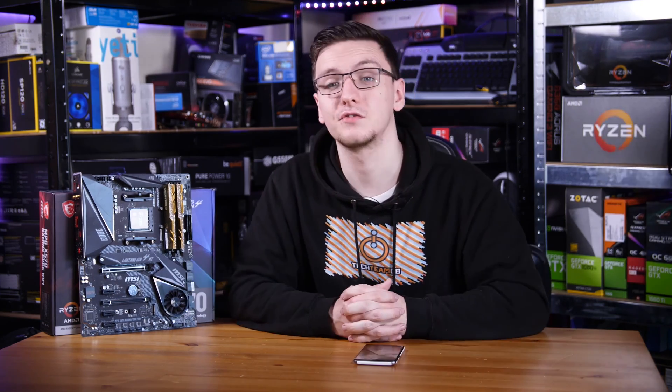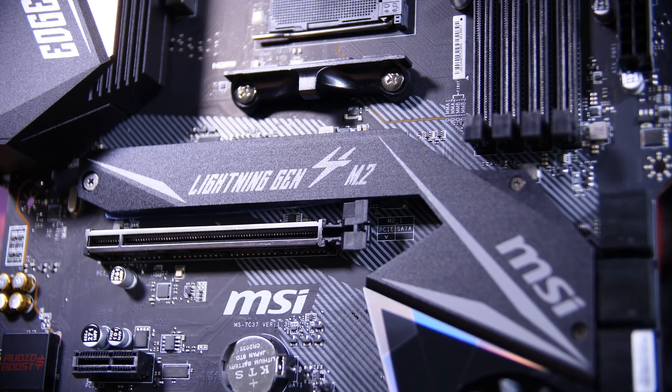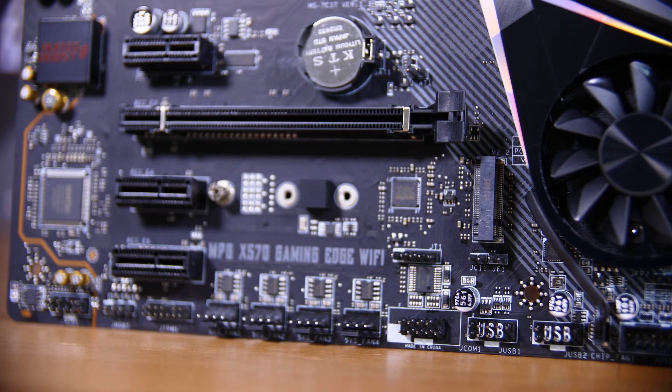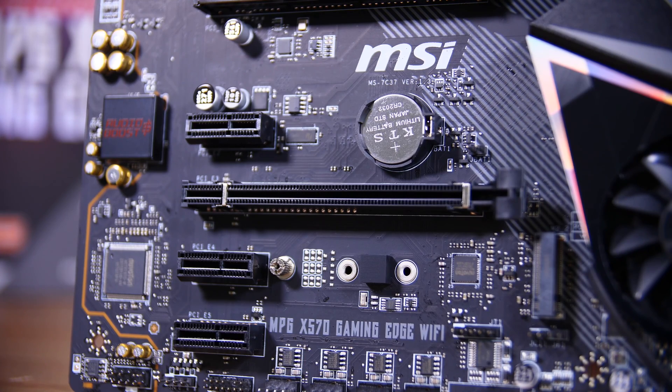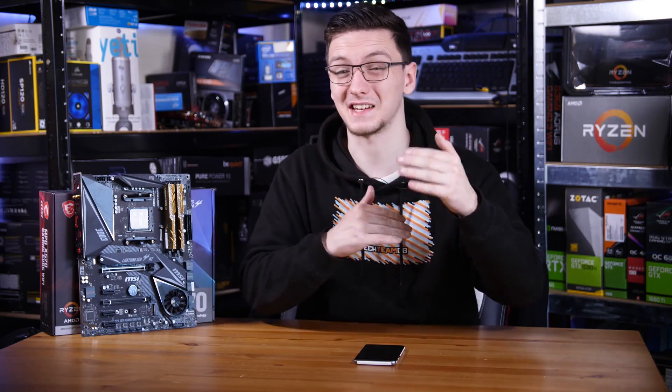PCI-wise, of course you have Gen 4 support on here. The top M.2 slot goes direct to the CPU as always, with the bottom one being routed through the chipset. You also have two X16 size slots, although the bottom one is actually X8 electrically, and if you're using that bottom one, it will also disable 8 lanes in the top slot so that it's X8/X8 instead of X16 and 0. You also have three PCI-X1 connections, which all go through the chipset as well.